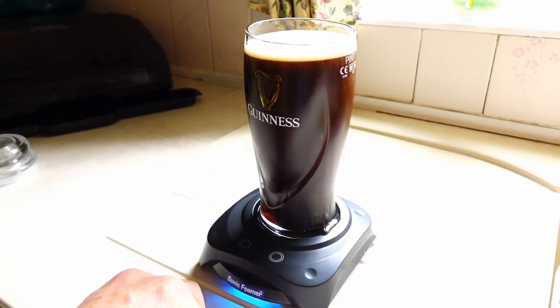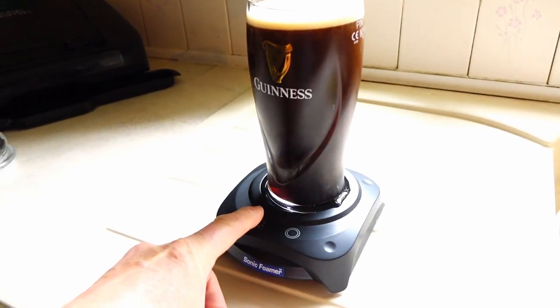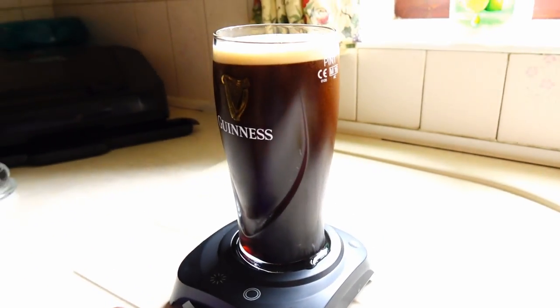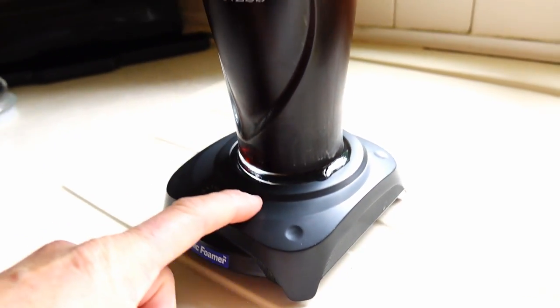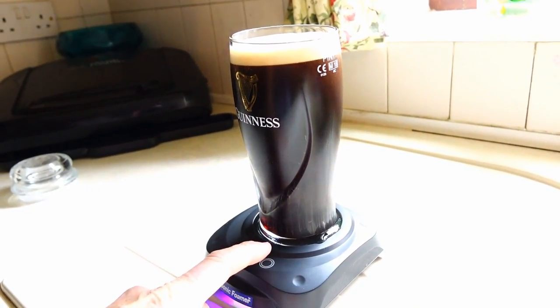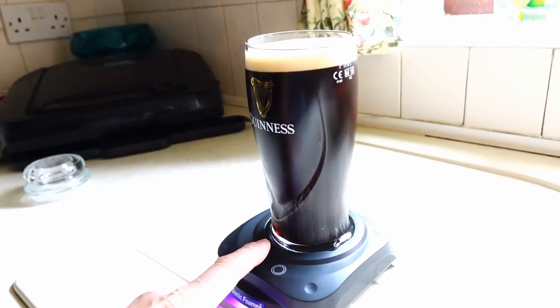A bit disappointing. That button just changes the color of the little lamp at the bottom, but we don't seem to be getting much of a head on the Guinness. Let's try it again — you can keep pulsing it.